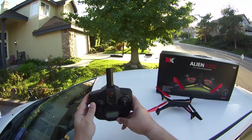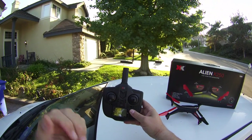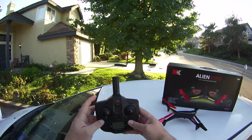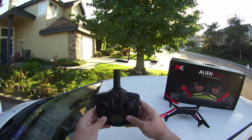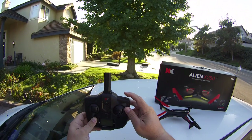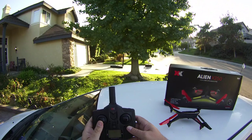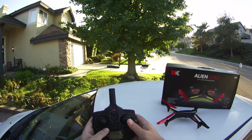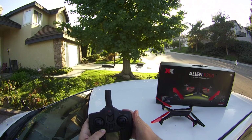Let's go through the radio quickly. This particular button on top: a short press does a return to home — it flies back in the direction its initial heading was set. A long press puts the quadcopter into headless mode. The button on the side — if you buy the version with the camera — a short press takes a picture and a long press starts or stops video. A push on the throttle stick changes the rates from low to high, and pushing in on the pitch/roll stick activates flip mode.